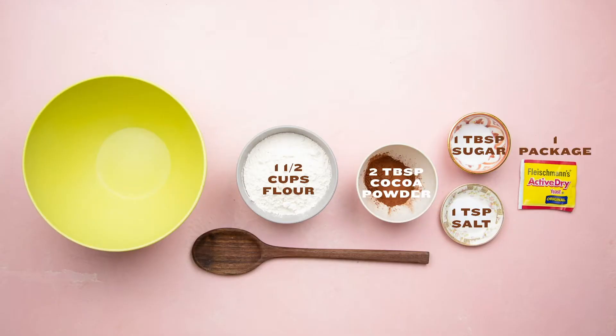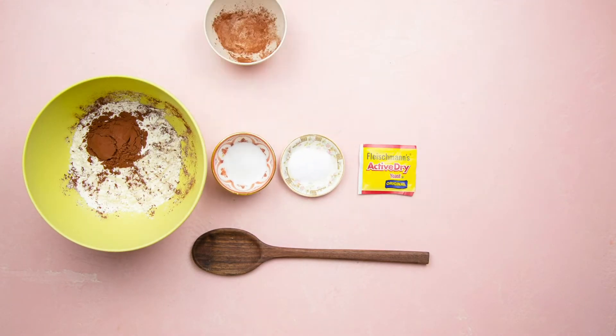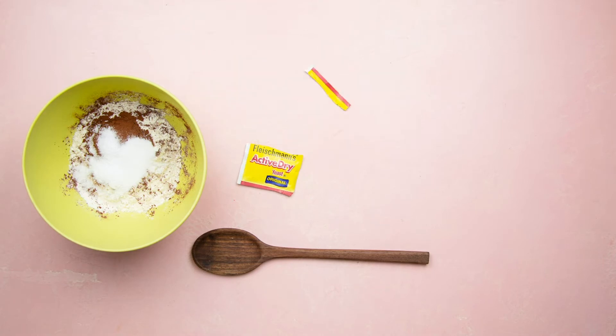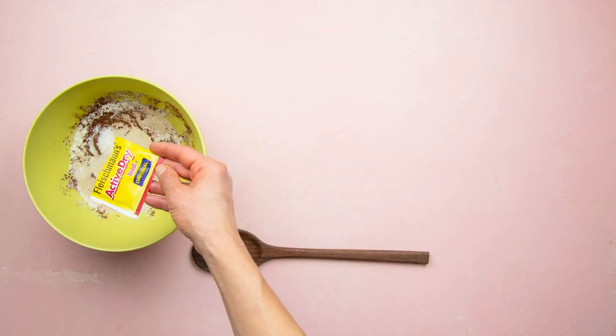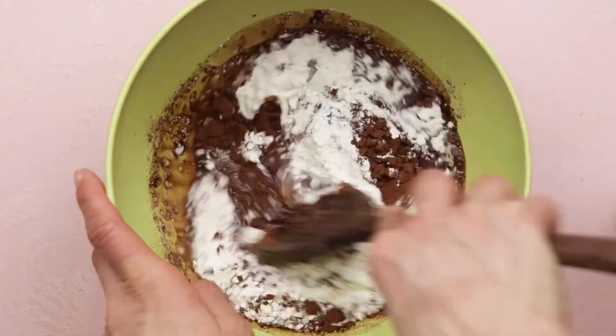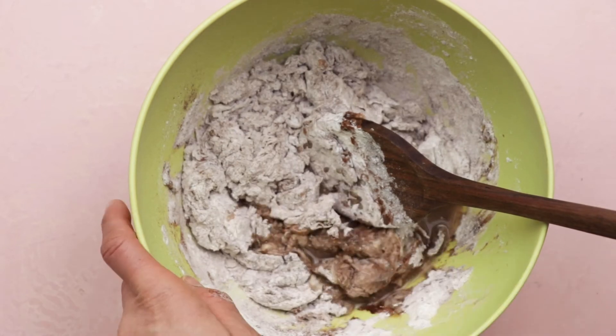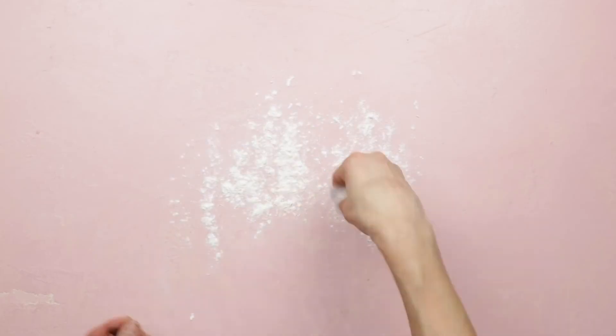So let's get started. You want to add water gradually to the dry ingredients so you don't add too much and it gets too sticky. Once you've mixed everything together, knead the dough on a lightly floured surface until it's smooth. You could also use a stand mixer.